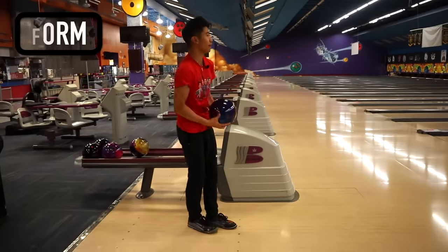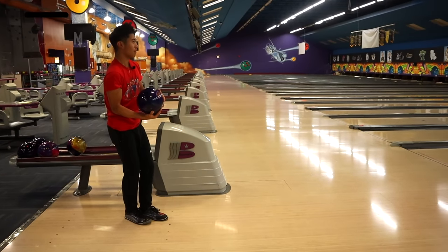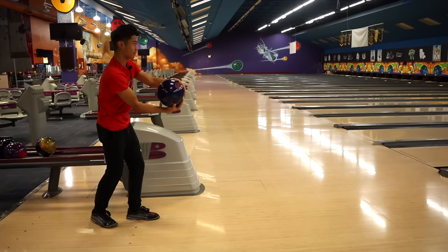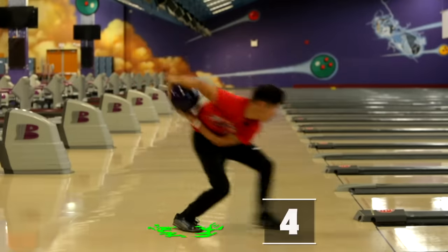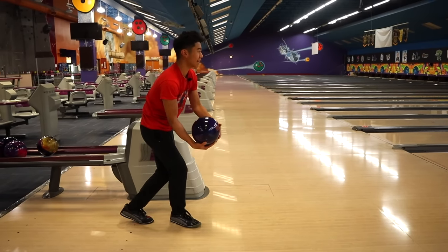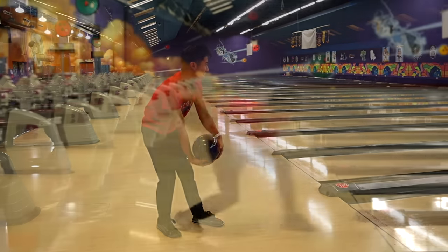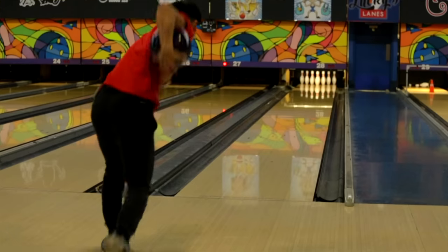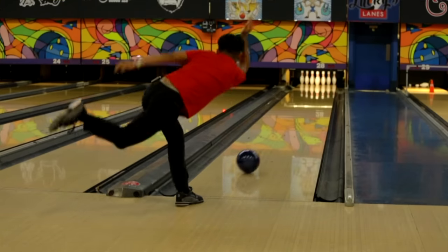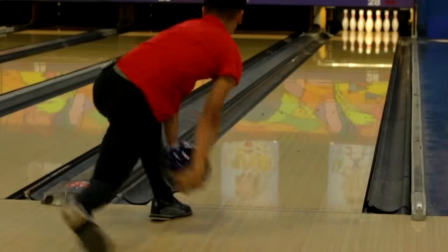Two-handed bowling — the way I do my form is in a five-step approach. I do a basic five-step approach, starting with the left and ending with the left. My first step is short; I don't want to make it too big. Then I drop the ball with the second step. The third and fourth step are quick — it becomes a hop. Check the hop step video we made. Left foot, then right foot. My final step, the slide step, I'm taking the ball back from my backswing, going through, transferring my weight to my left foot.